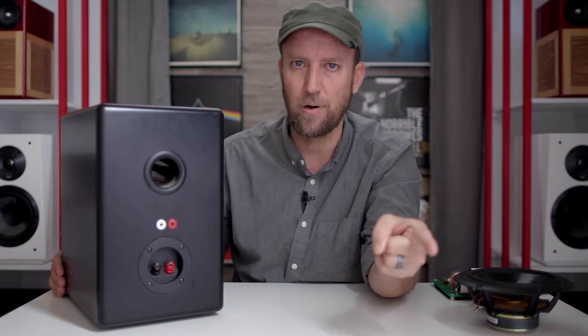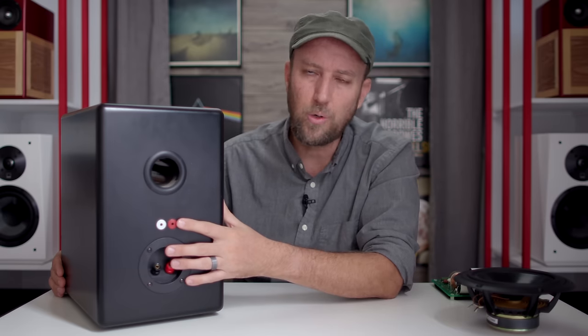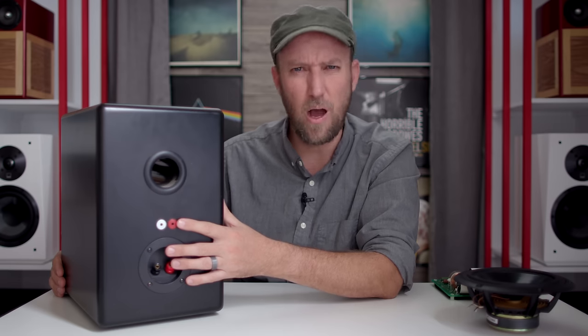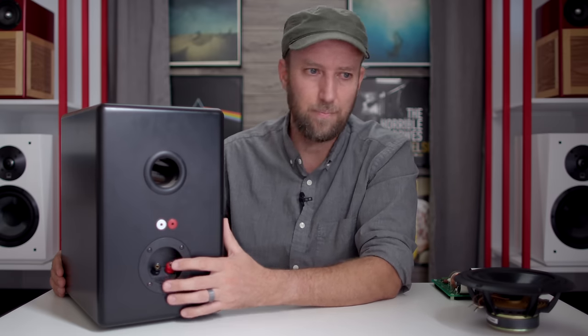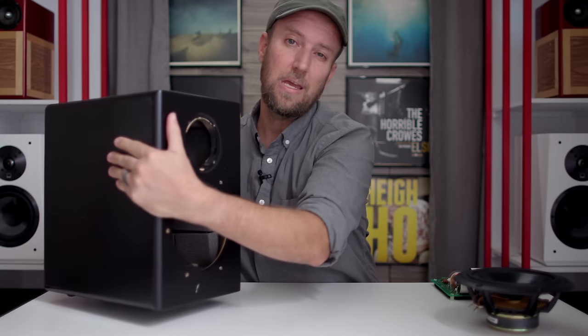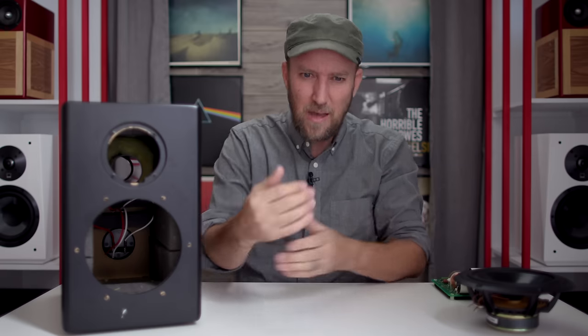And then you have these — Danny's tube connectors. These guys are based on the principle of low mass, high contact area. I'll leave a link down below where you can read all about tube connectors. When you hear them in a system like this, where you can just swap it out very quickly and hear for yourself — that is, as they say, where the rubber meets the road. And then it's pretty easy to hear that maybe everything does matter, to a certain extent.